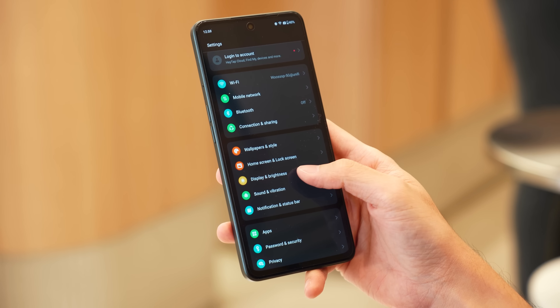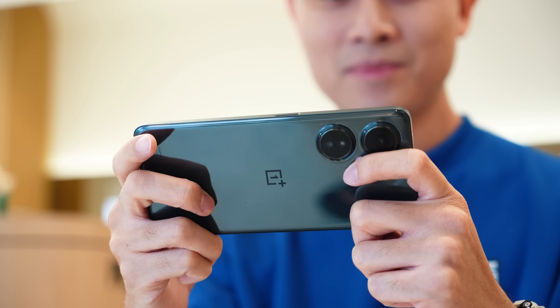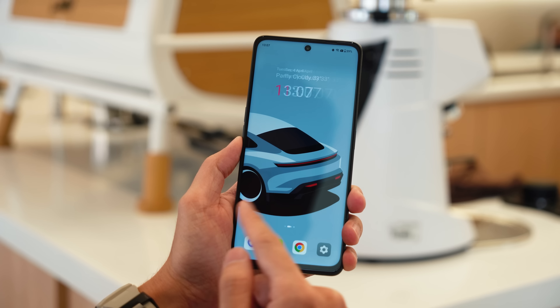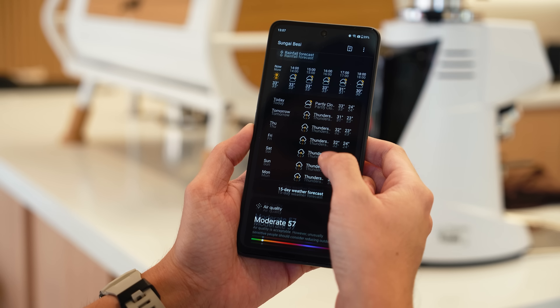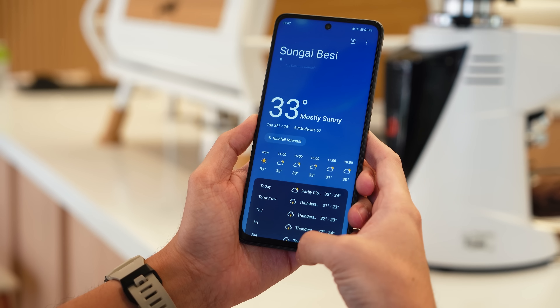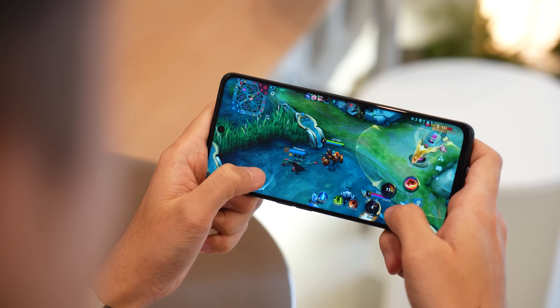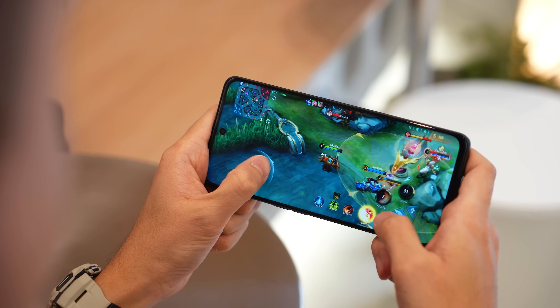Having 120Hz really enhances the entire user experience — the smooth scrolling is a key point here. In terms of processing power, you're getting the Snapdragon 695 5G, which has been proven to be a very efficient processor so you can launch all your applications smoothly. I've been playing a couple of games as well, and because this Snapdragon processor has been optimized for gaming, you'll be able to enjoy games at higher graphics settings.